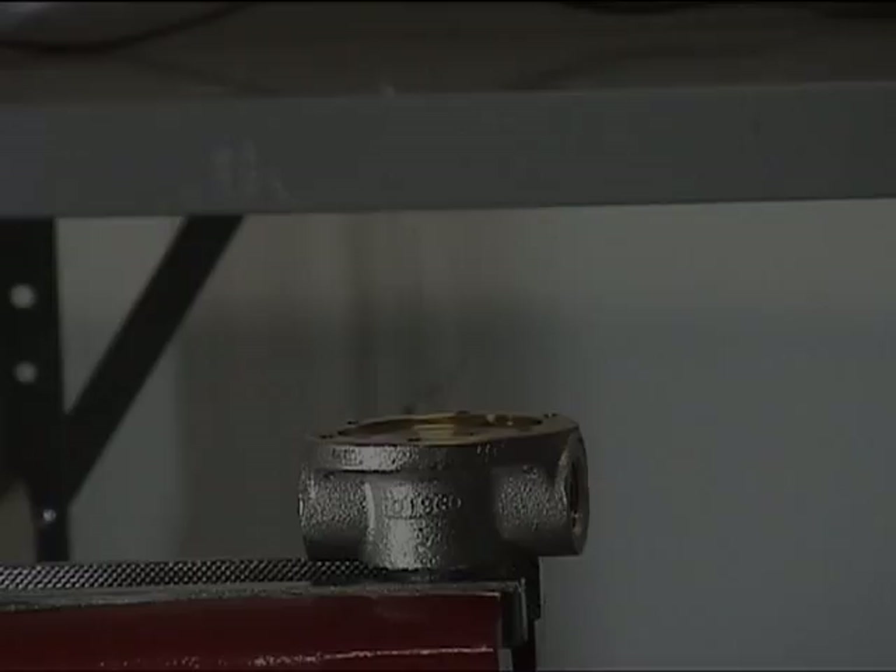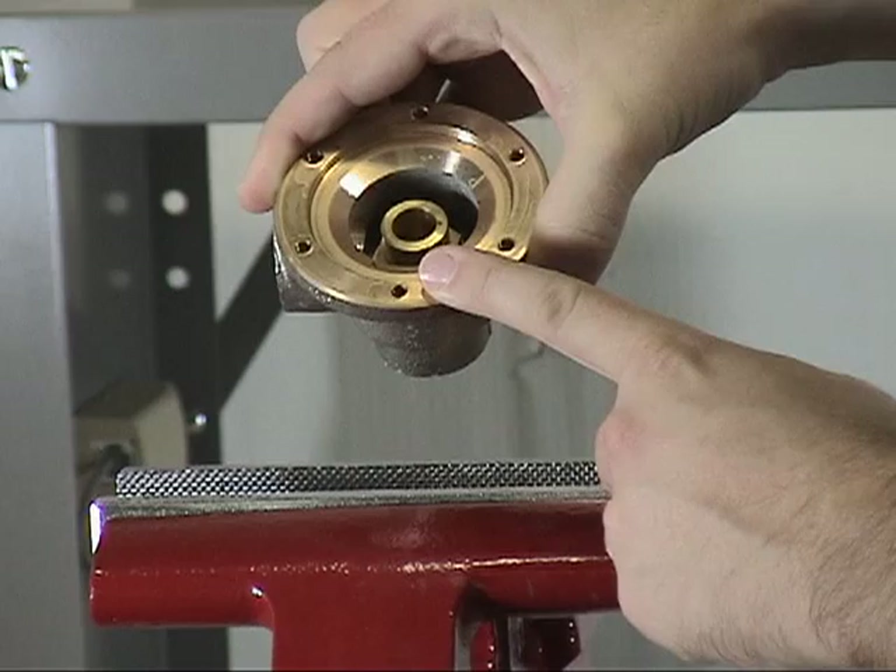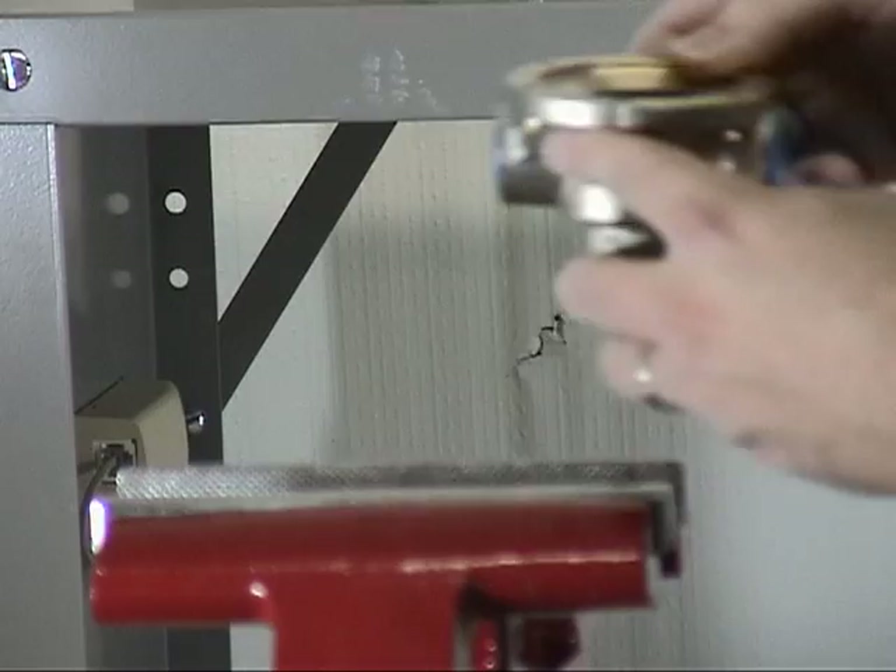The only parts remaining in the C1 thermostatic release are the body and the seat. If either the seat or the body needs to be replaced, they are only available in the body assembly kit, which already comes with the seat installed into the body.